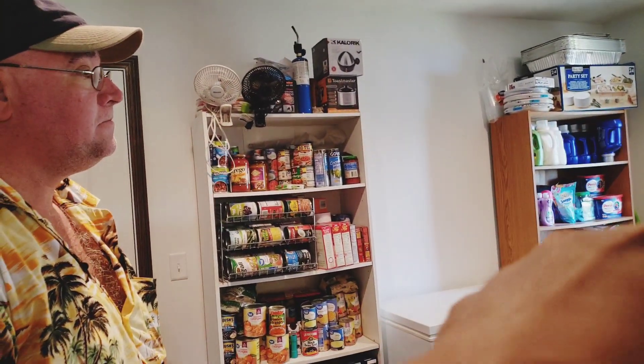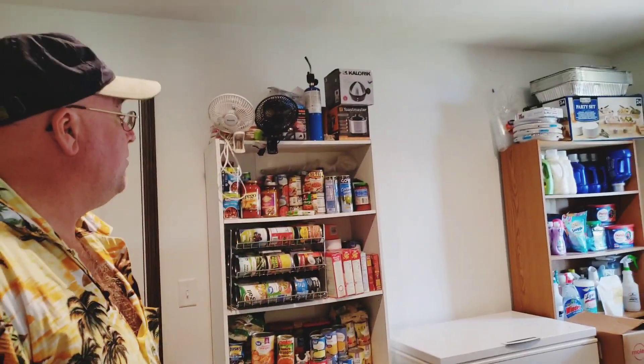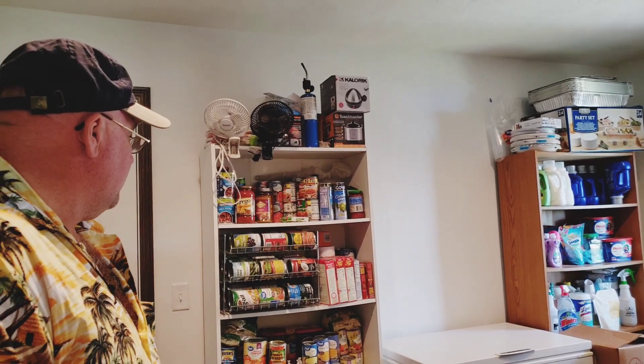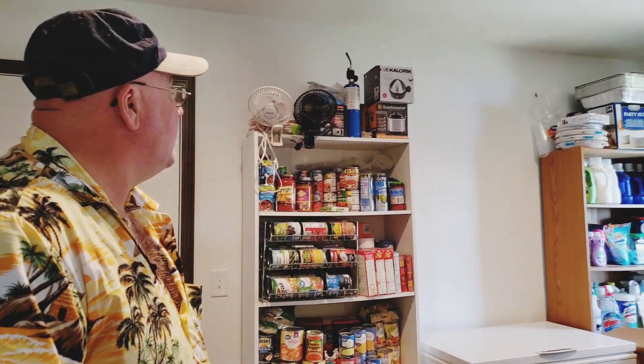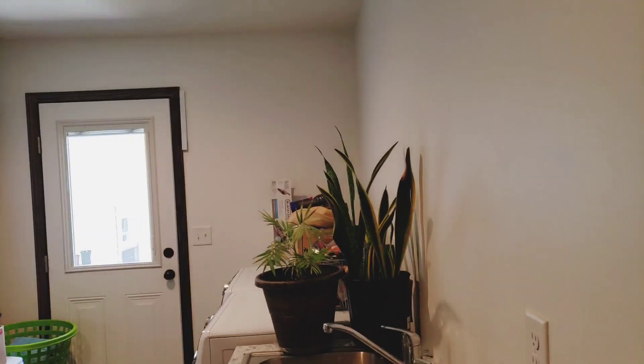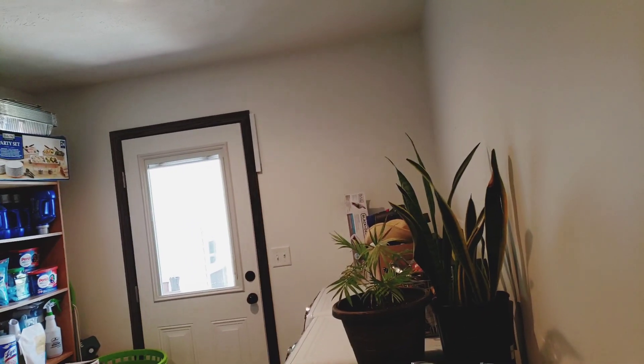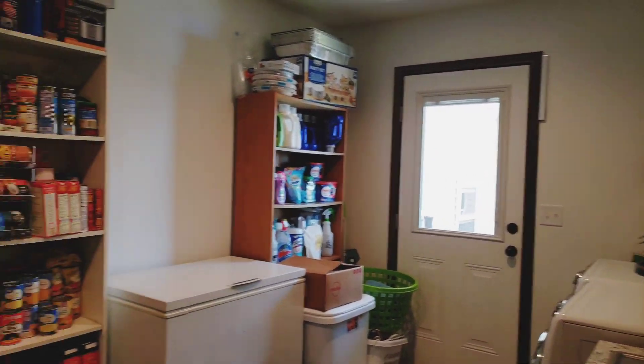What's the plan in there? Well, we'll put wire shelving up here so we can put food and anything else we need up over there, and put some shelving over the washer and dryer to store things. Yeah, it's really crowded in this small pantry slash laundry room.